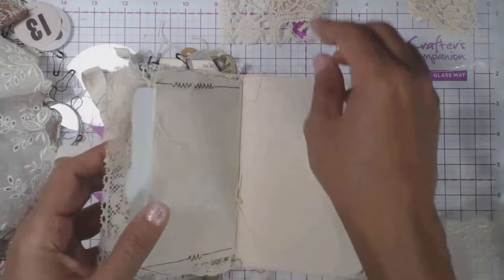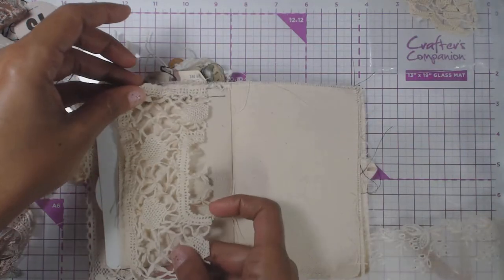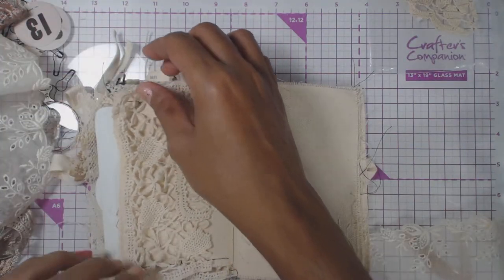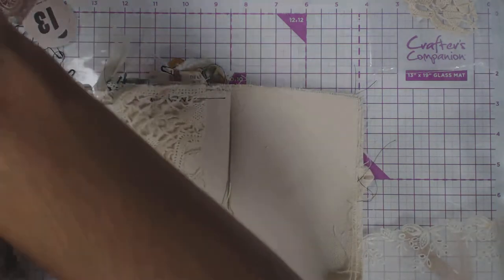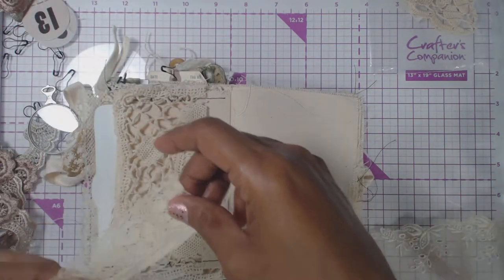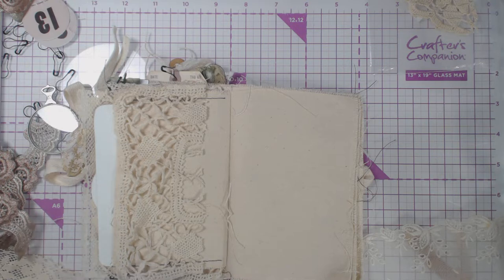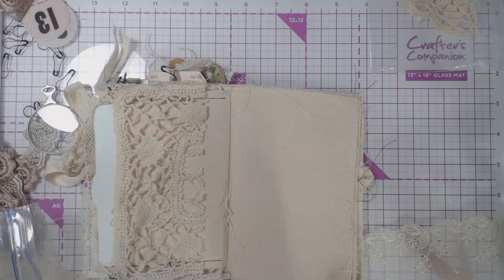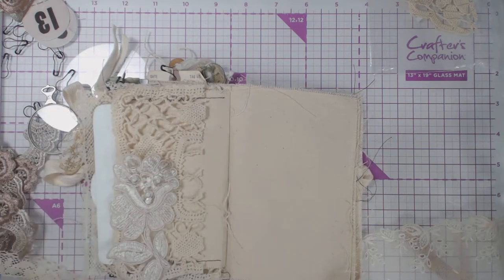Right now on my desk I have some scraps of leftover stuff, and we're just going to play around with some of this — make pockets here and there, use your scraps, guys. That is the best thing you can possibly do when creating these kinds of projects.